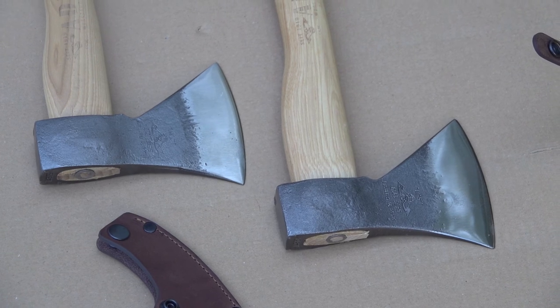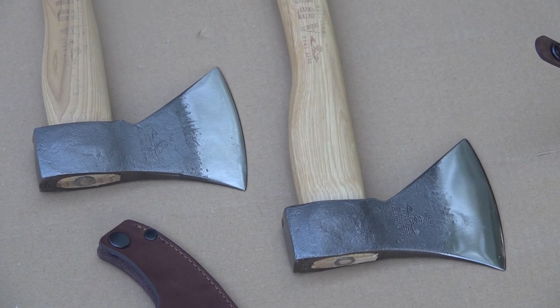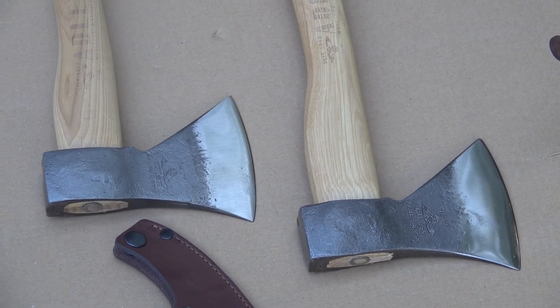Check it out at WisemanTrading.com for their other axes as well. We really appreciate it. God bless.